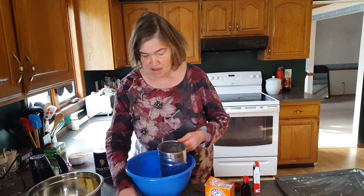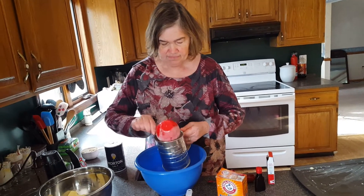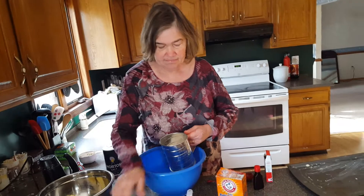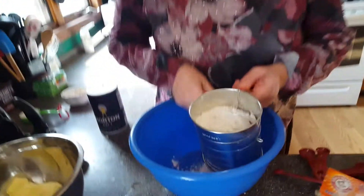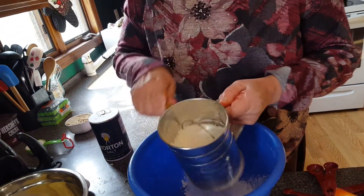I'm adding in two cups of all-purpose flour — it has to be sifted. Sifting makes the cookies supposedly very light and fluffy.